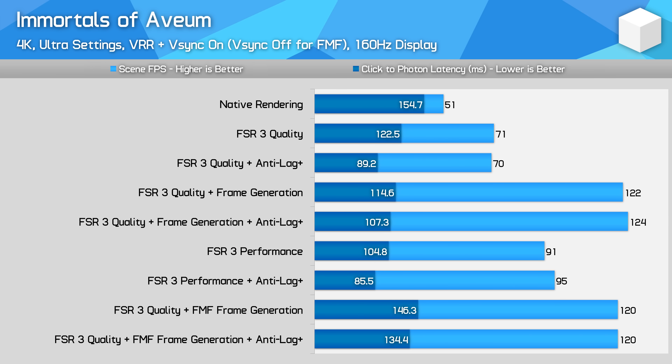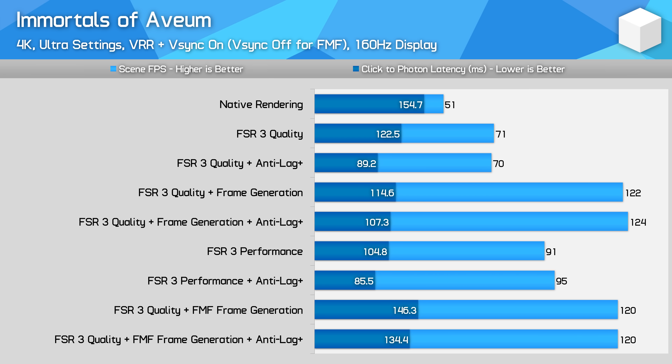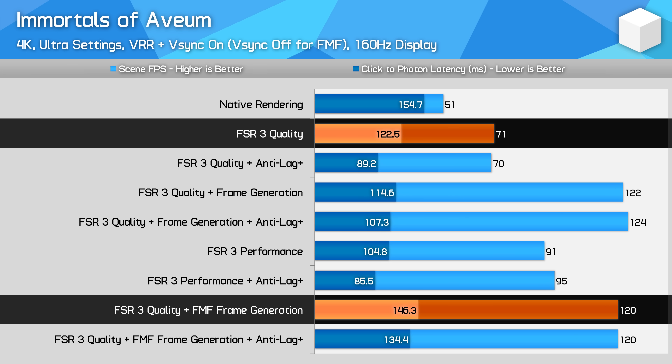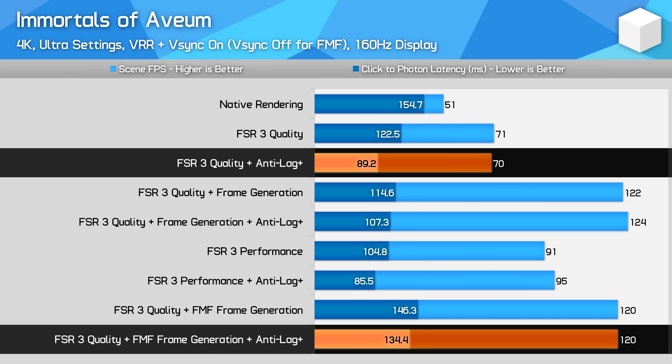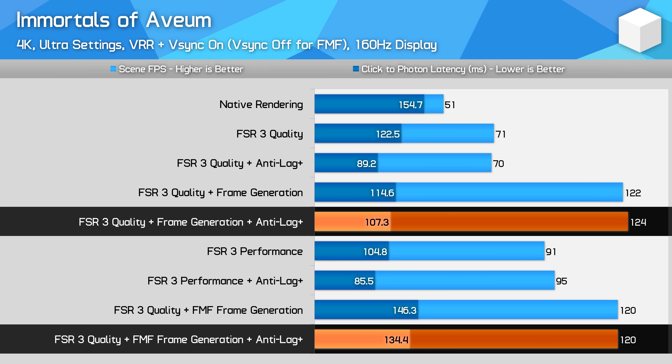The final issue with AFMF is input latency. Typically using this feature will increase input latency relative to not using it, which cannot be mitigated by using Anti-Lag Plus. In Immortals of Avium using the FSR3 quality upscaling mode, I went from 71fps with AFMF off to 120fps with AFMF on — however, this increased latency from 122 to 146 milliseconds. Using Anti-Lag Plus only brought that down to 134 milliseconds of latency, compared to 89 milliseconds using Anti-Lag Plus without fluid motion frames. The game's built-in FSR3 implementation had a noticeable latency advantage, delivering roughly the same output frame rate but at 107 milliseconds of latency compared to 134 milliseconds, comparing best case versus best case.